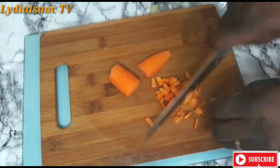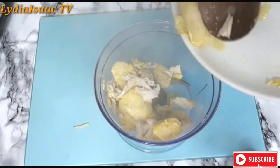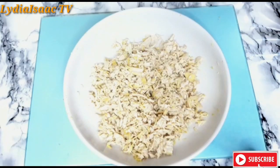So at this time my chicken is well cooked and I'm going to be using my food processor to mash it. You can use your fork to shred it if you don't have a food processor, but I'm just going to use my food processor to get this done.